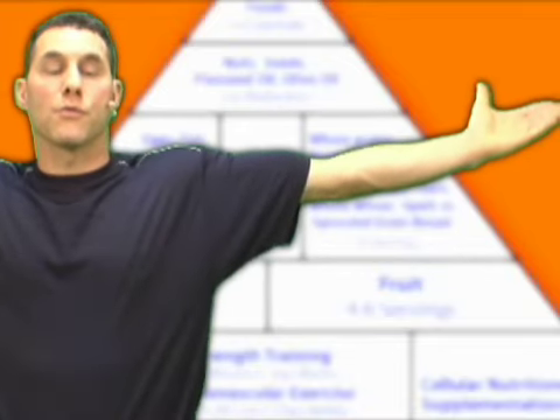Before we begin, let me explain a couple of things. When we get to the exercise, some people like to do a lateral raise this way, which is really good. And if you have a bad elbow, this is great. If you have a problem with your shoulder, I like to inwardly rotate my shoulders and come up this way. Both are really good, and we'll get to that in a few minutes.